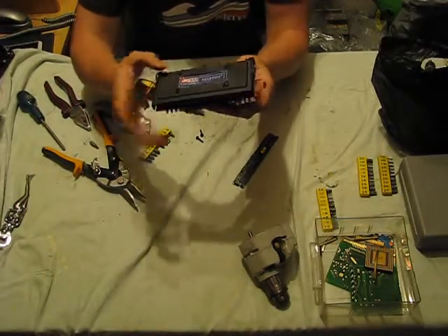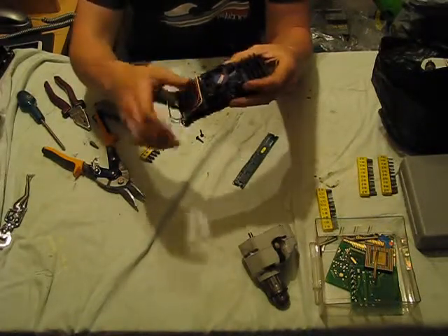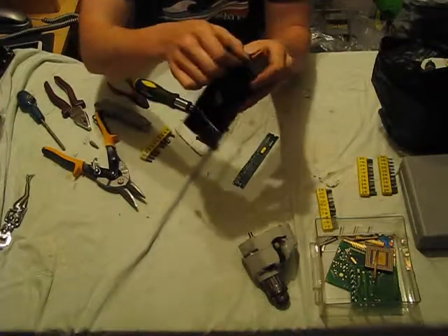We're going to take off the screws on the back of the box here, and that'll let us inside to see the circuit board, and also the fan and heat sink, as the heat sink is entirely aluminium.